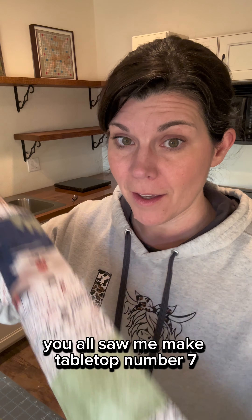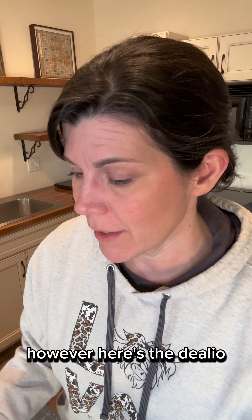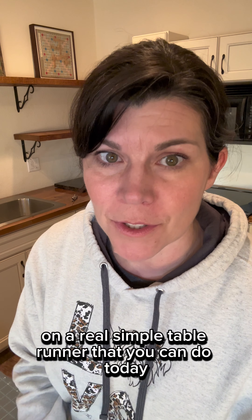Y'all saw me make tabletop number seven and some of you were like, where's the backing? It does come with backing and binding. However, here's the dealio — I don't do binding, my mom does my binding. So I'm going to show you a different way to put a backing on a real simple table runner that you can do today.